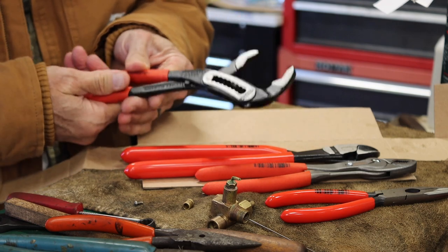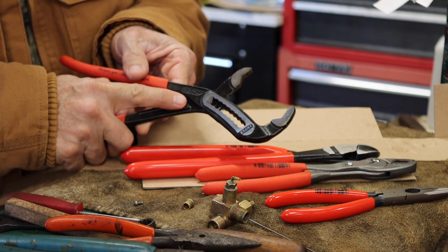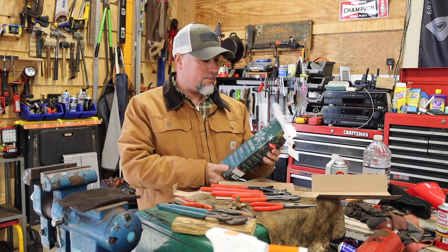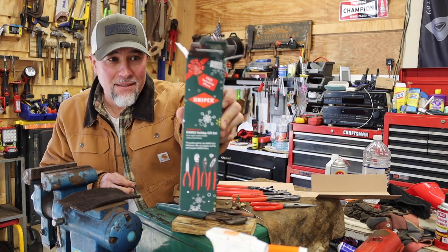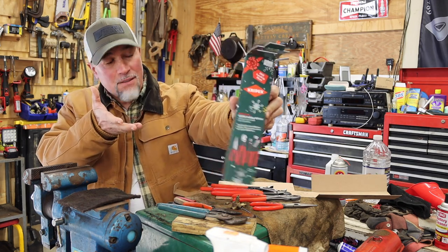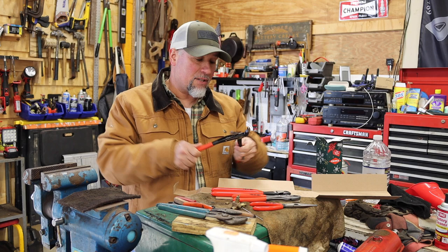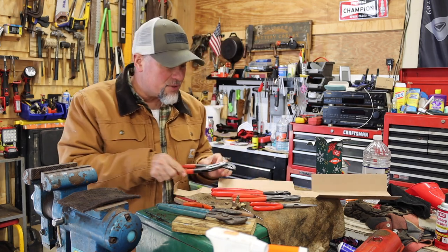Look at that — so you're not gonna smash your fingers. It's got a stopper — see that stopper right there. Well, as you can see I'm very excited about this new plier set. Again, it's the Knipex — however you want to say it. Four-piece set for $105, they still have a few up there on the wall. I just wanted to make this little video for you guys. I know a ton of you out there use this stuff.